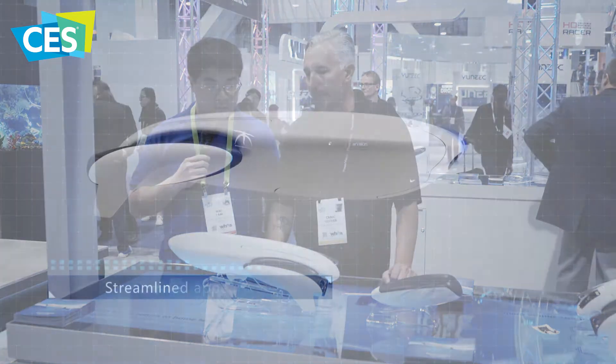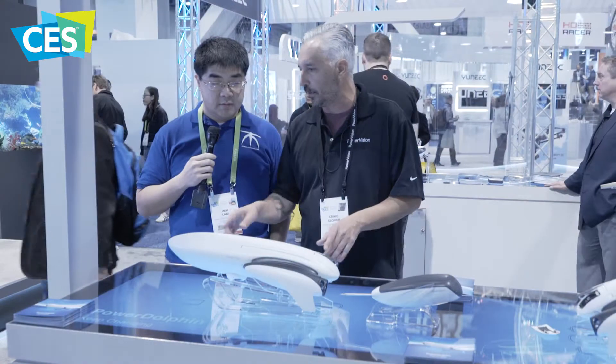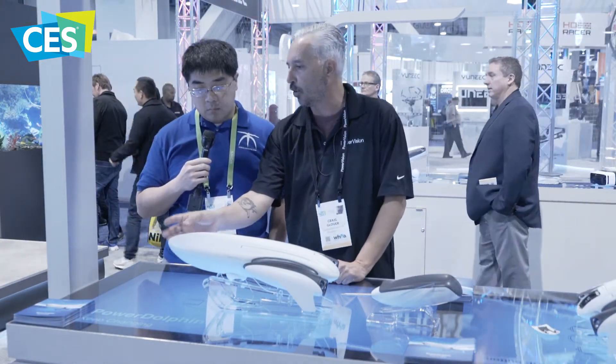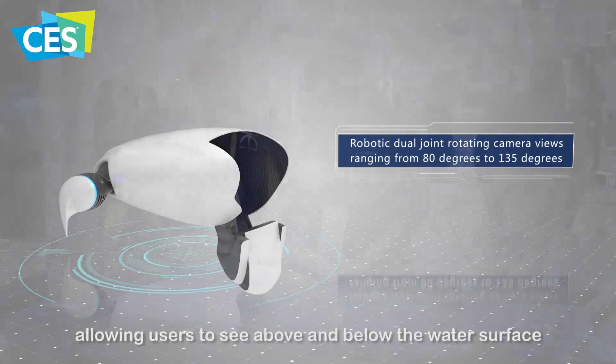This product is very unique. It's a little bit different — it doesn't submerge underwater, it stays on top of the water. What's really cool about it is this thing right here: this is a robotic camera arm. Basically it will go up and shoot outside of the water as well as go down 90 degrees and shoot underneath the water.